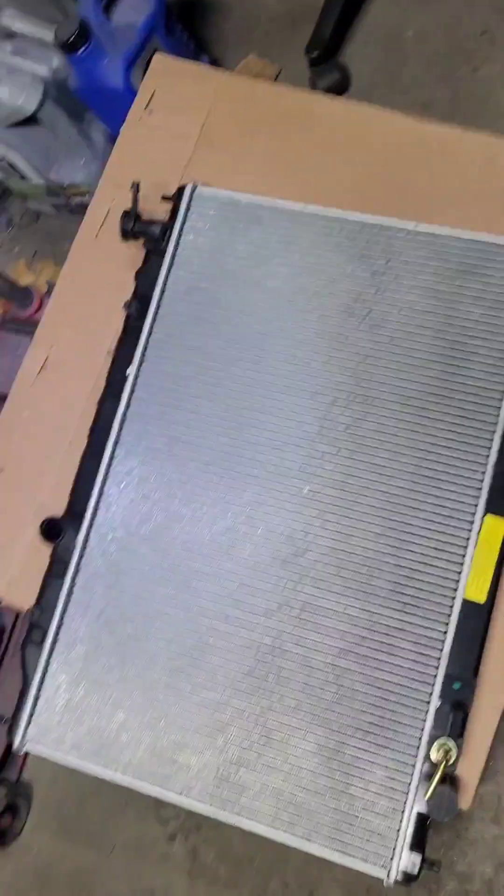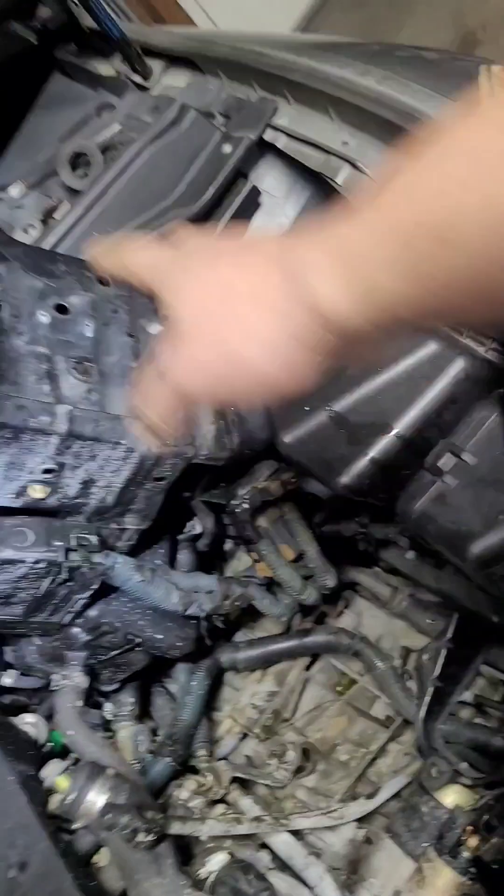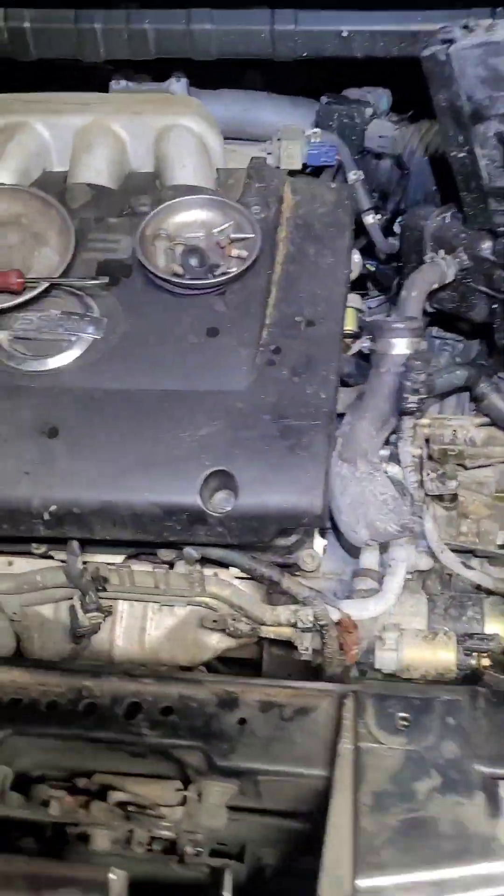Just gonna drop this one in, get your little mounts inside the holes, and start putting your lines on the bottom. Put your fan in, then the upper hose, then put the fan shroud back in, and reassemble everything else. That's it for the 2004 Nissan Murano radiator replacement.